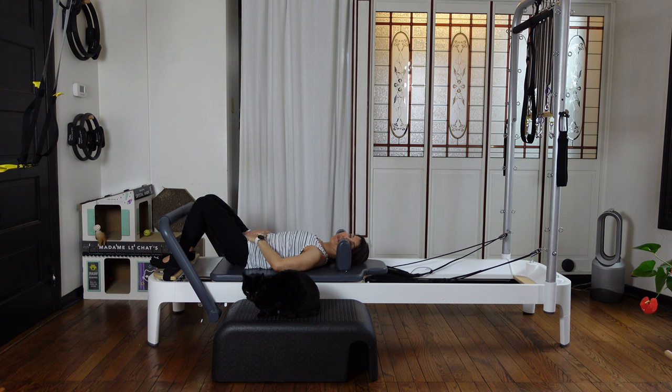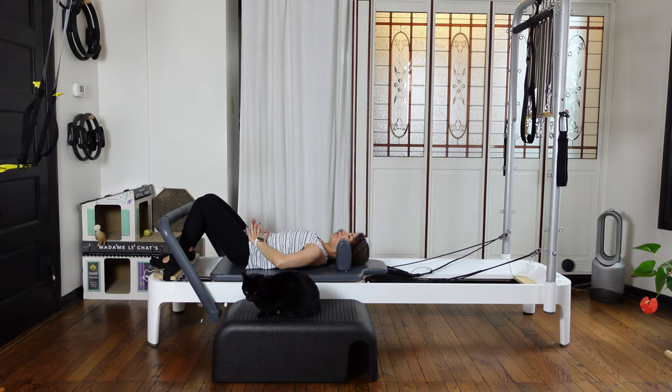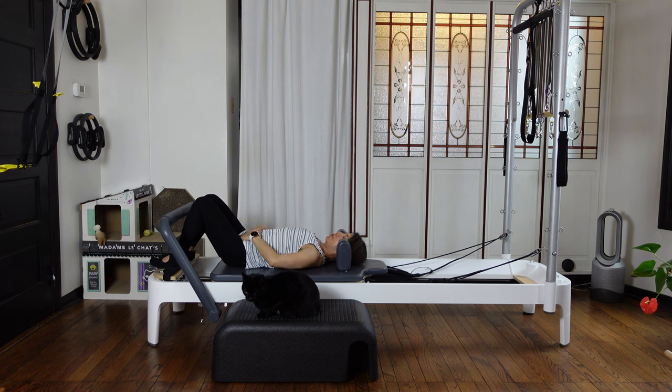Coming back to neutral — index finger and your thumb are at the same level. Then as you exhale, your index finger gets a little bit higher, but your palms are still evenly side to side. Then as you inhale, coming back to the neutral — not extending too much. Keep your palms and index finger nicely at the same level. Two more: exhale, tilt your pelvis nicely so your lower back touches the mat. Then inhale, coming back to neutral — have a little bit of space behind.